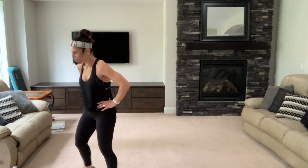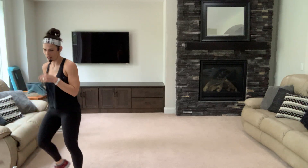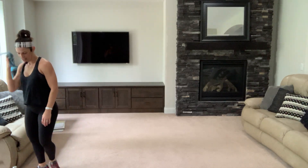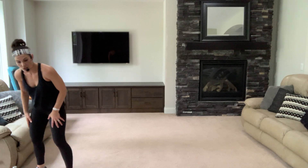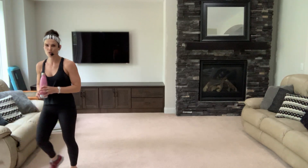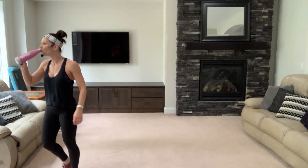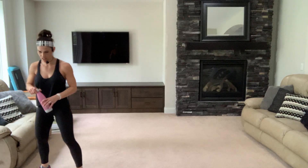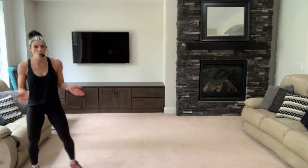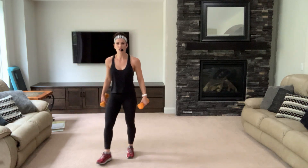Feeling good! Move those feet. We're gonna grab our dumbbells one more time — hang in there, you're doing awesome. I'm so proud of you. You can modify — don't use weights, don't jump. So many modifications — you don't even have to do the move I'm doing at all. Just march in place, just keep moving.